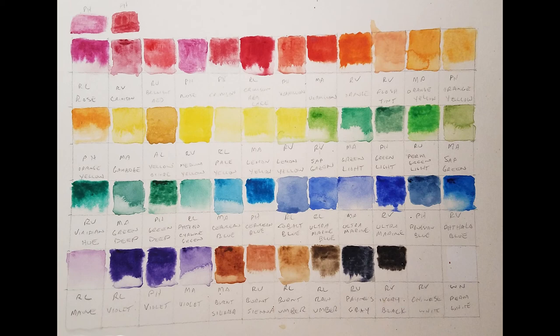So I'm going to be redoing my kit to remove the second Phoenix Orange Yellow and to swap out the Reeves Flesh Tint. I'll let you know when I get a new kit with just some minor rearranging done. Ask if you have any questions.